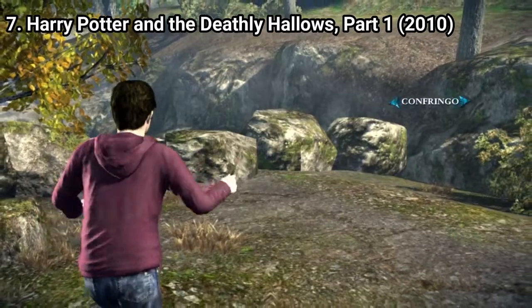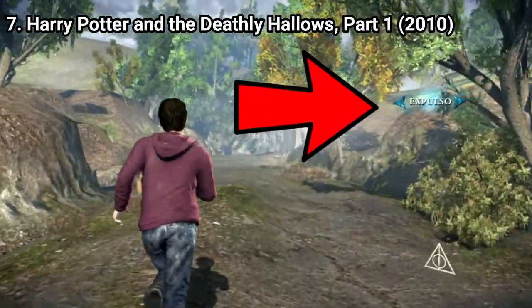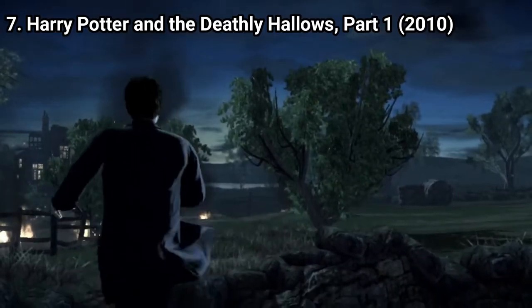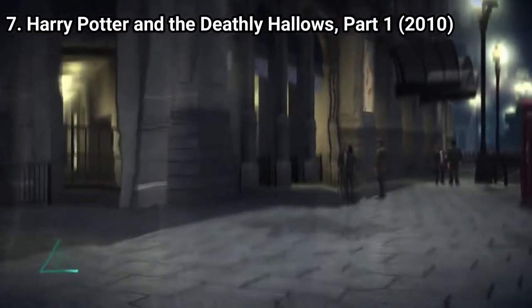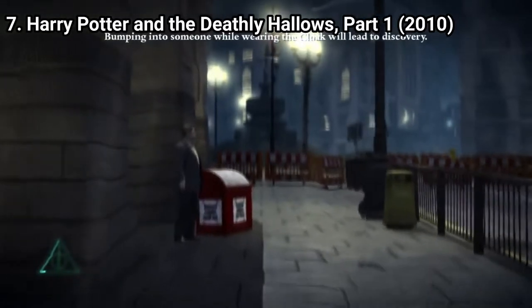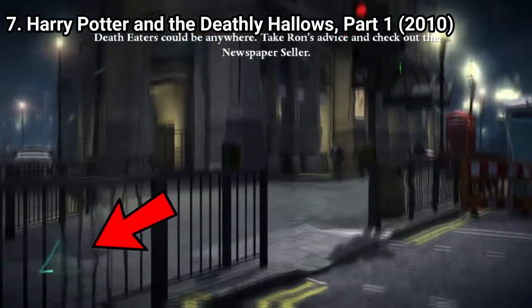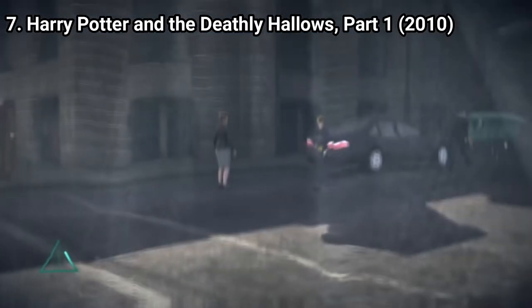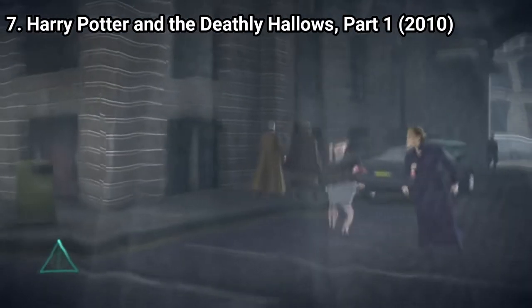It's a chore to switch spells — you have to repeatedly press the spell button mid-battle until the spell you want appears. The game gives you two types of things to do: shooting levels and sneaking levels. While the shooting levels are just dull, the sneaking levels are terrible. When you get to the first sneaking level in London you already know it's going to be annoying. You have to use Harry's cloak to sneak, but your cloak drains when you move near or bump into people. So you have to stand still to let your cloak recharge.